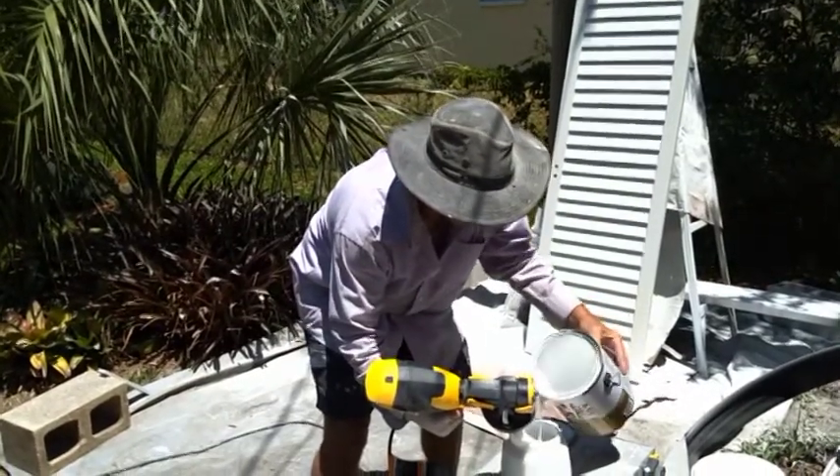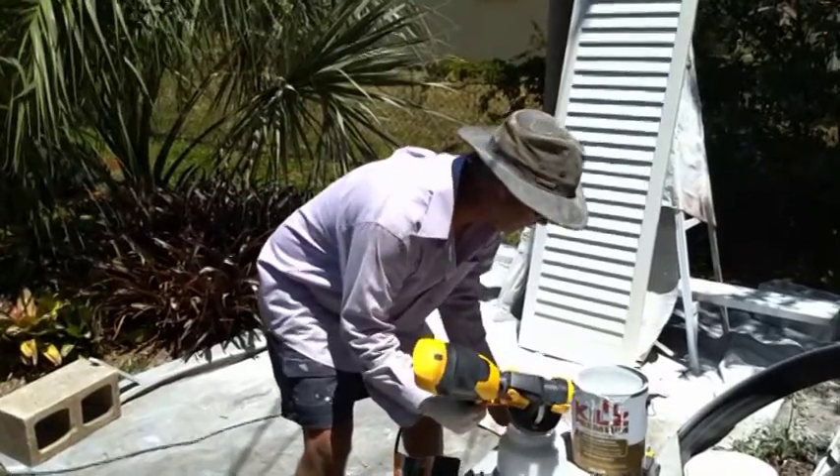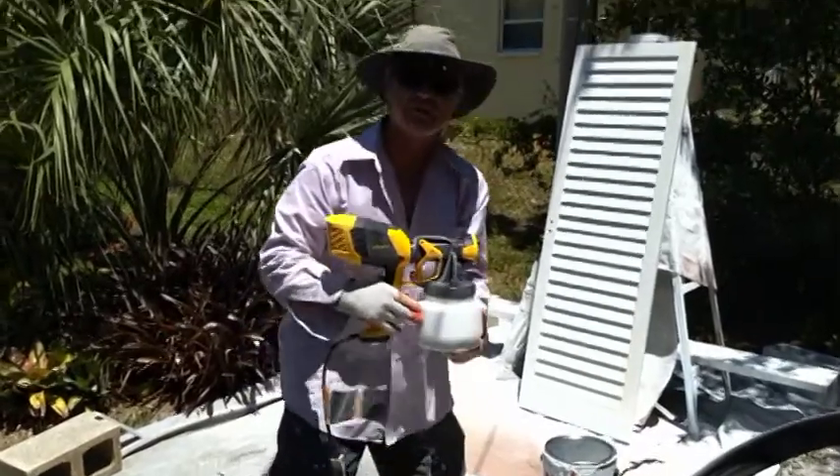You just pour it in. Normally you would screen or filter it somehow, but it's brand new, so I'm not really too worried about it. Besides, these aren't my doors — they belong to a friend of mine, Dave.